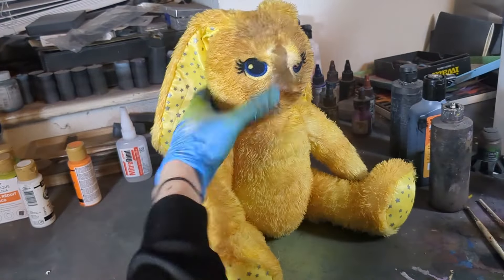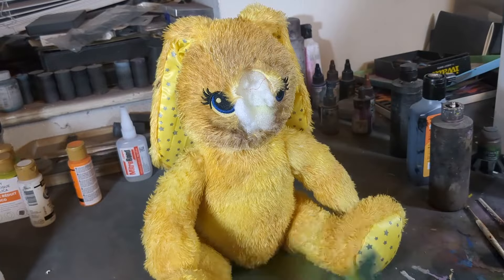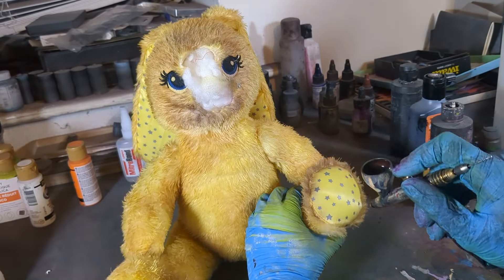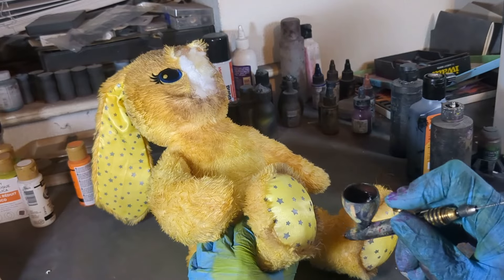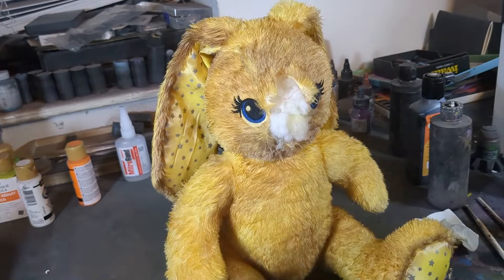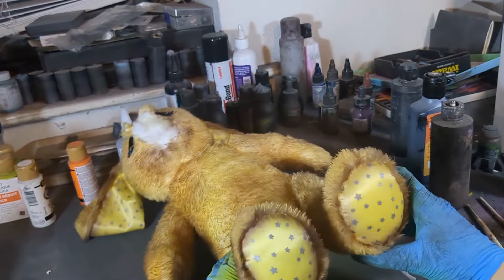Now that the yellow is uniformly applied we want to add some aged weathering to the fur. We don't want to go as heavy-handed as we did with Springtrap, but a bit of weathering makes all the difference in the effectiveness of the paint scheme. Also, grunging stuff up is just kind of my thing, so you're going to have to deal with it.